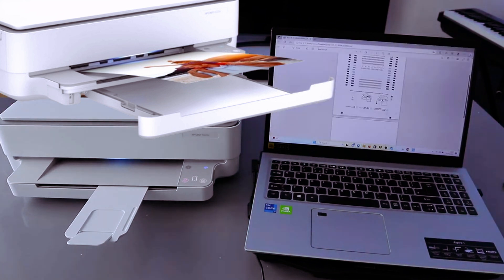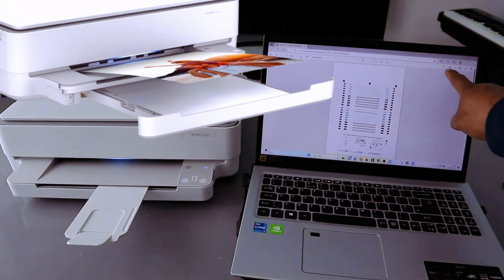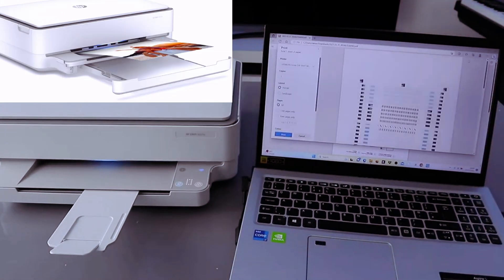This is the document I want to print out. To print this document, you need to go to the top and select print. When you select print, you also need to select the correct printer.